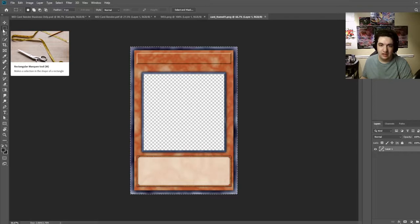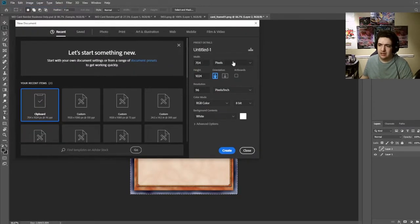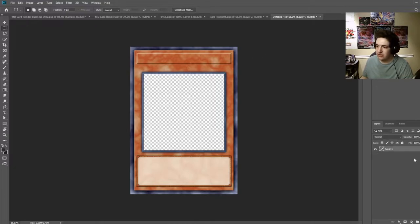From here, I always start off using the exact ratios they're using. Select the rectangular marquee tool, Control A, Control C to select all and copy, then make a new document. It'll automatically go to the exact same resolution: 704 pixels by 1024 pixels at 96 pixels per inch. You can scale it up if you want, but we're just going to follow exactly what they have. It's always best practice to label your layers.